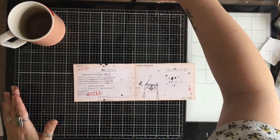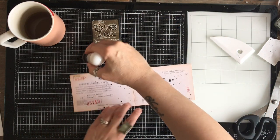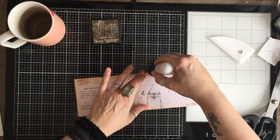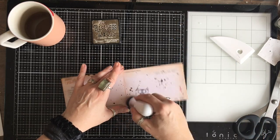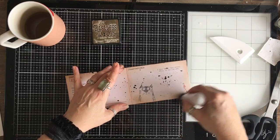So the first thing I'm going to do is I just want to give the edge of this an ink, but I'm going to use my brush because I want quite a soft inking around the edge. And then once it's all glued together, I'll go round with the blending tool just to kind of highlight those edges really.